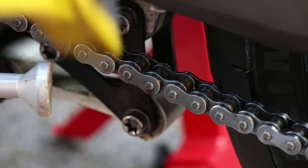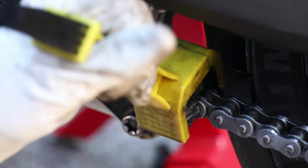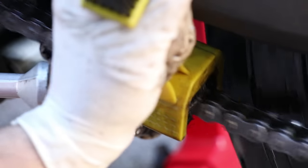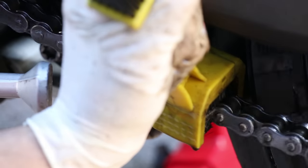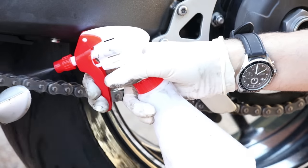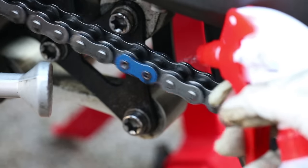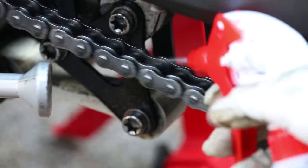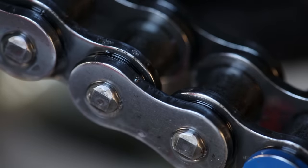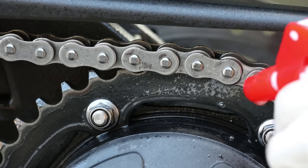When I'm happy it's clean, I turn the brush over and scrub the top of the chain too. You really need to make sure you remove all the old lube and dirt, as that can damage the chain — or more precisely, the O-rings within the chain. The O-rings are rubber seals basically there to keep grease inside the chain so the chain operates correctly. Don't confuse this with lubricating the outside of your chain, which we will cover later.